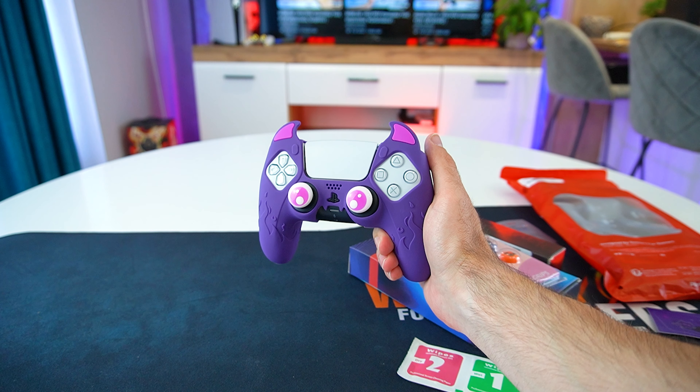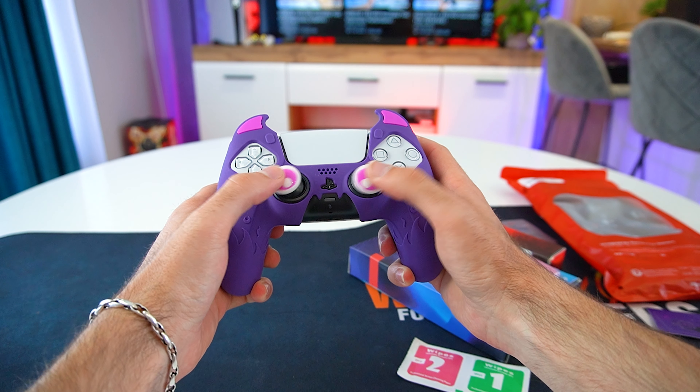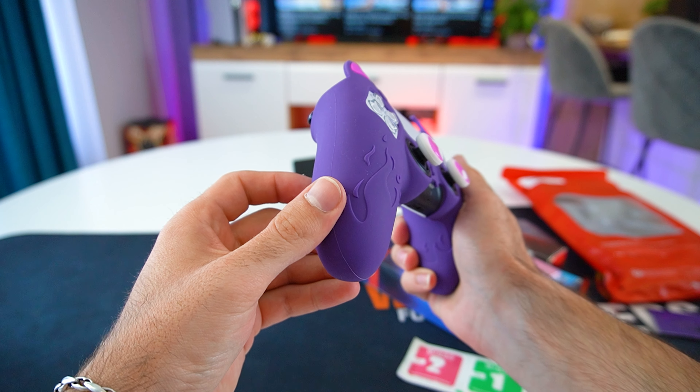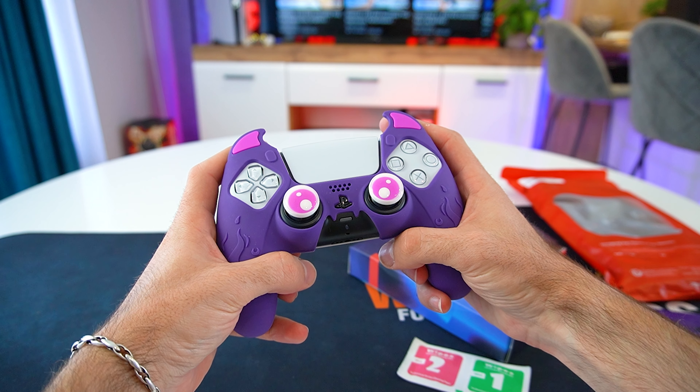The set is complete with the appropriate thumbstick caps. Once I fitted this silicone case, it completely changes the original look of the DualSense controller. It's a great option if you want to give your setup a bit more color and uniqueness. The case is cut perfectly and it fits really, really nice as you can see.